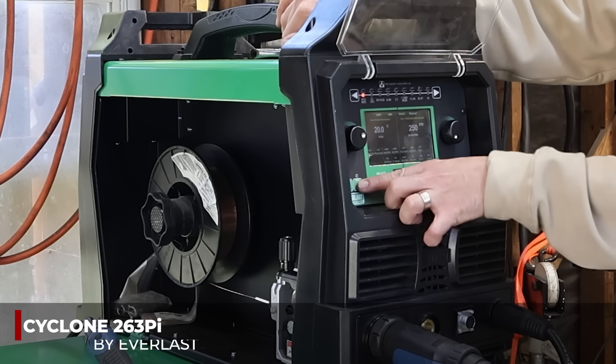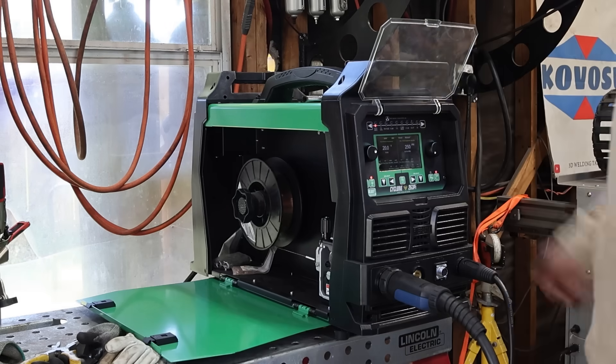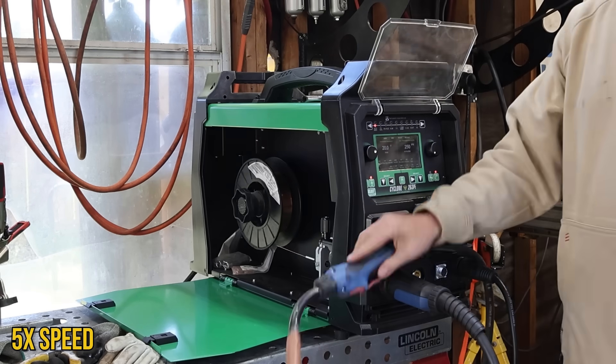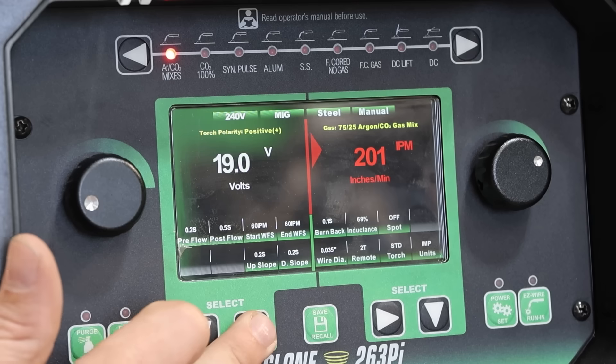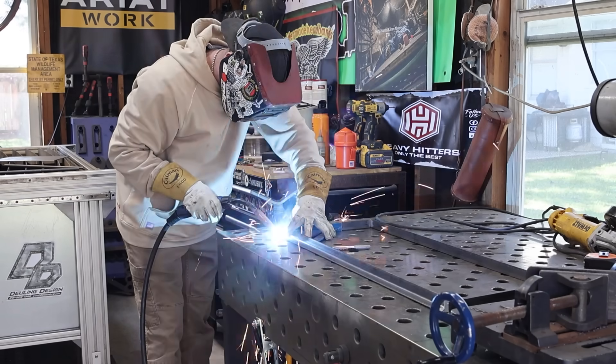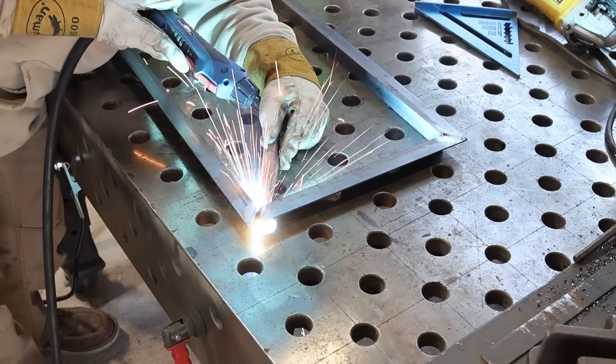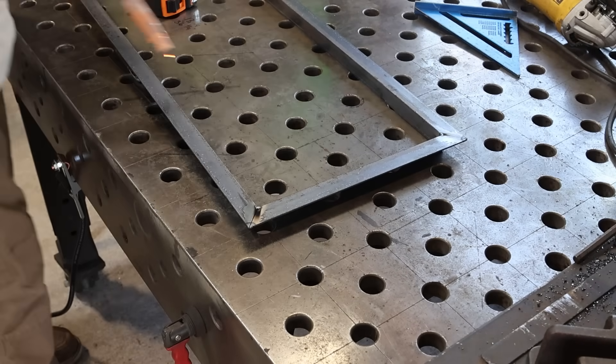Once I set up the Cyclone 263PI, we're going to hit that easy feed, which is probably one of my favorite features on this machine - it just lets the wire feed for you. We'll get our settings right where we need them and then we're going to start tacking. I know I have a fixture table here, but it's really not that complicated to put a frame together. Just put some pressure on it, get the square in there, get it tacked.